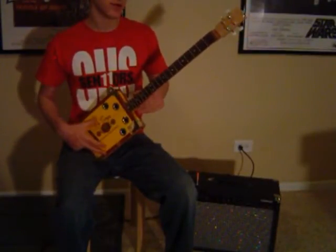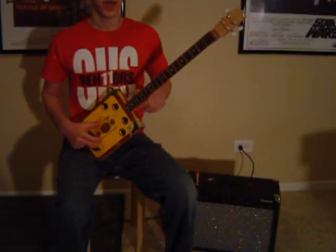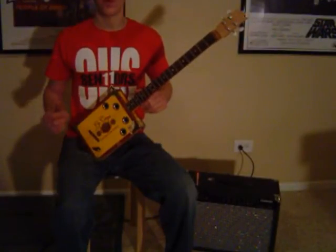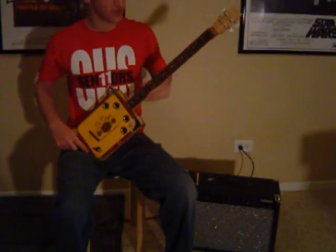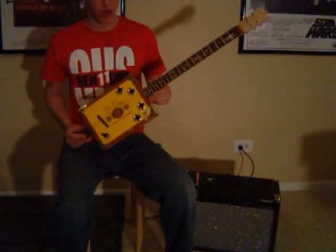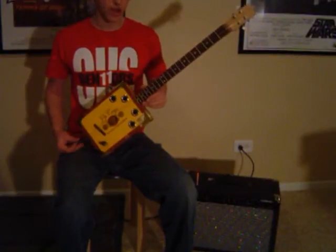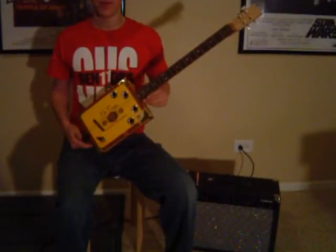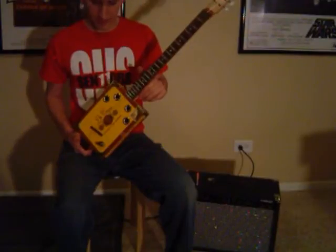Sound posts and bass bars — not my idea. Those have been used on violins, cellos, and instruments of that sort for centuries, all the way back before the time of Stradivarius, a famous violin maker from the 1700s. They've always been a standard in those types of instruments, used for hundreds of years. It's a concept I took from violin making, and if you read the description, you'll know that I actually tinker in violin making — that's where I got the idea.